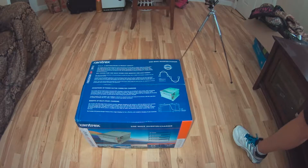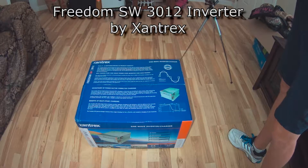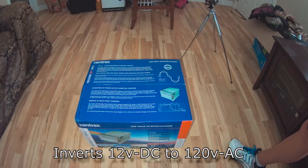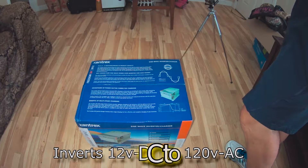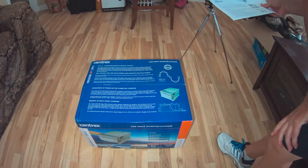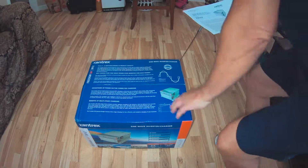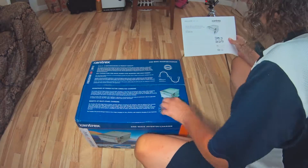Today we're going to be unboxing a Xantrex inverter slash charger. It's the Freedom SW line — basically a true sine, high surge, wide temp, and full-featured Freedom SW, and is the state-of-the-art heart of the power system. They have two available: 2,000 watt and 3,000 watt. This one here is the 3012 series, which is the 3,000 watt.